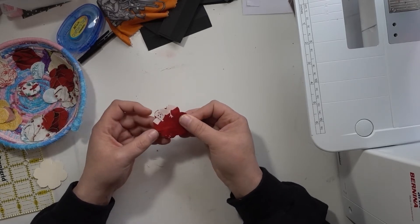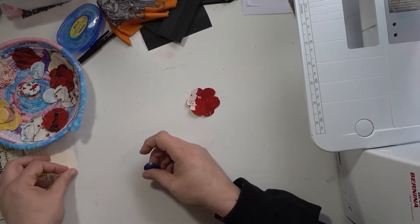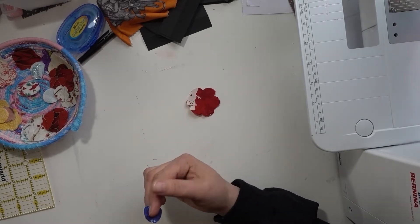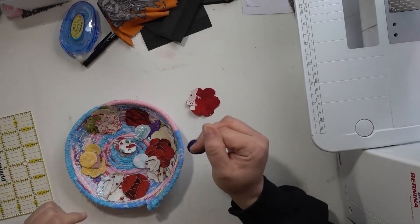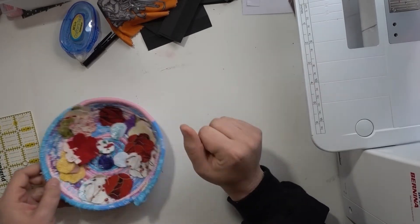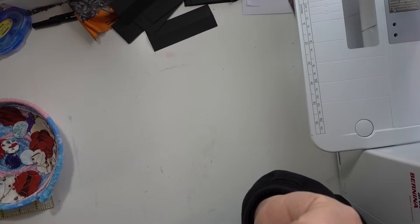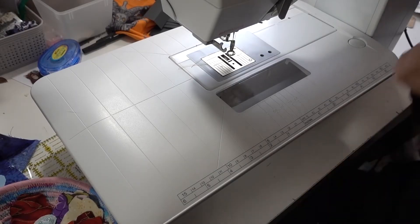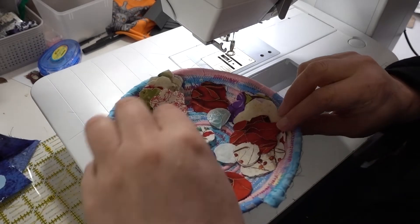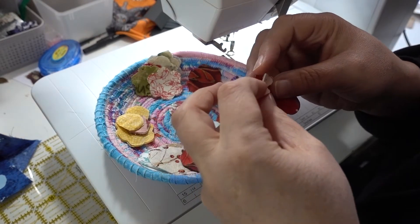Alright, we have our pieces cut out. Now I'm gonna switch you guys over to the sewing machine. I showed you how I cut these out — we're gonna use the sewing machine for this. I'm sure you can hand sew them and use embroidery thread to make decorative stitches if you want. If you'd like me to show you that let me know and I'll gladly do a video on that, but for today we're just gonna do the sewing machine.